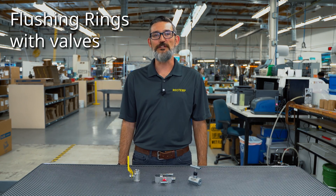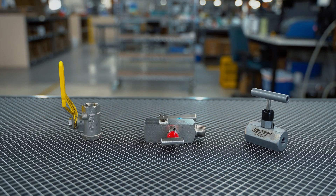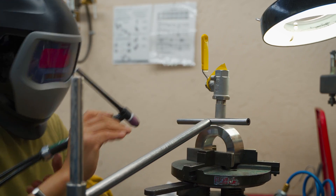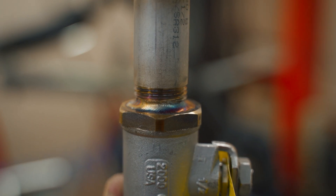For ultimate plug-and-play convenience, RioTemp also offers assembly of ball valves, block-and-bleed valves, and needle valves to our flushing rings. When added to a wafer-style flush ring, welded standoffs will be included, and the customer can choose between a threaded or welded connection between the valve and the standoff.